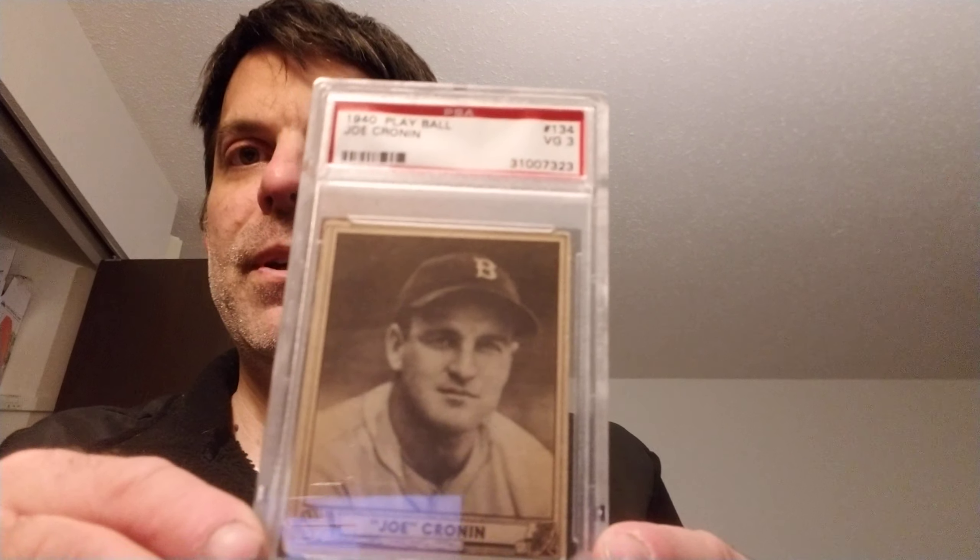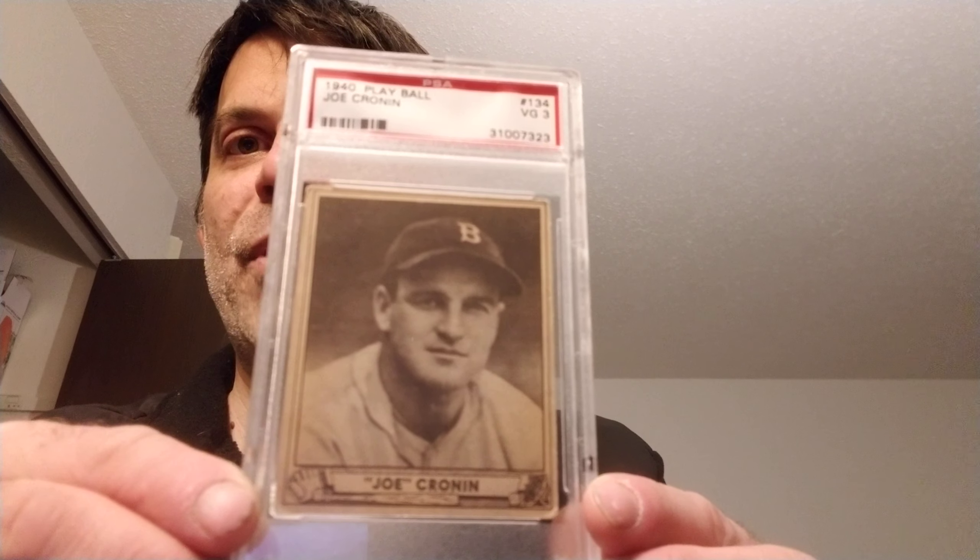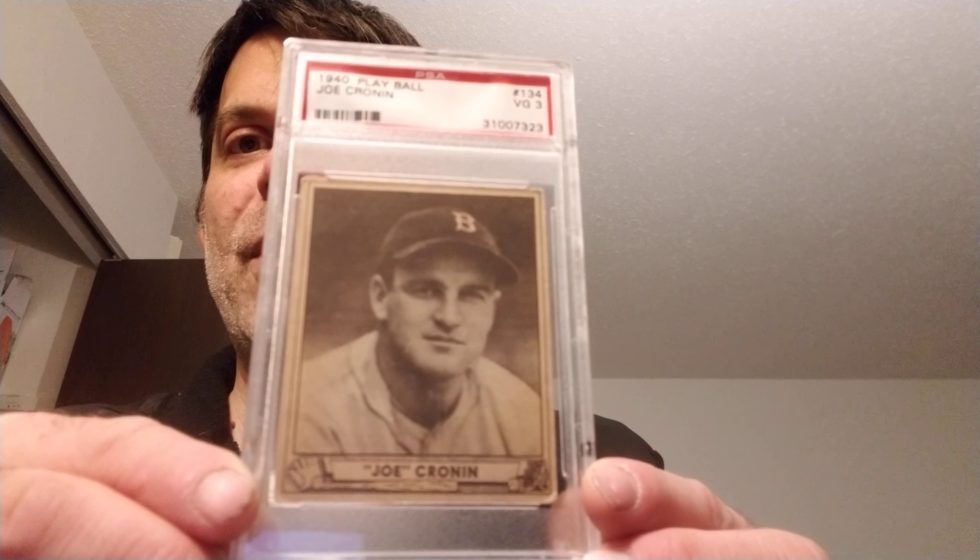I think my favorite pre-war set is the 1940 Play Ball. I'm going to show you the cards I have so far. First one is Joe Cronin, a PSA 4. I always love this set — I just love the nicknames on here and everything.